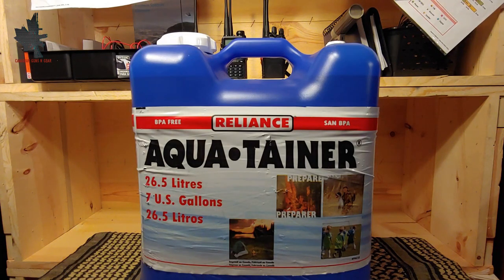Hello and welcome to another video from Canadian Guns and Gear. Today we're going to be taking a look at this 7-gallon water jug made by Reliance.